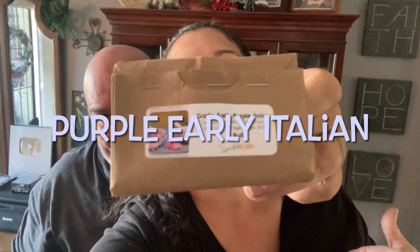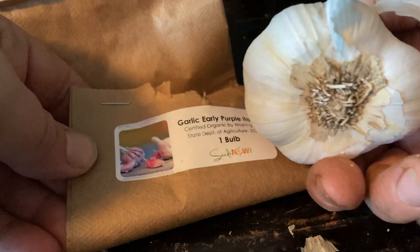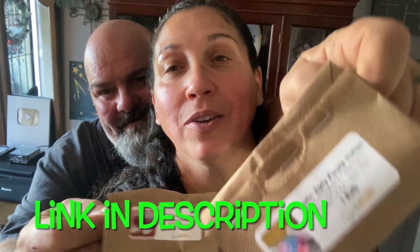And the other one is a purple softneck early Italian garlic. Italian garlic and Chillum Native American garlic! I'll have a link in the description where you can order yours as well. The cool thing with Seeds Now is that they always throw in a free seed packet with your order — this one is coneflower echinacea. If you enjoyed this episode please share it with a friend. If you know someone who loves garlic and doesn't realize how easy it is to grow your own fresh homegrown garlic, all you need to do is get it in the ground.